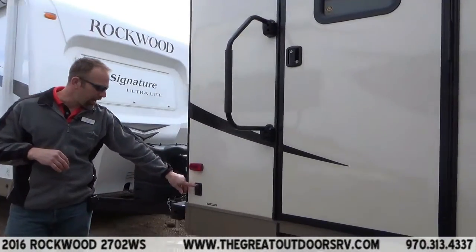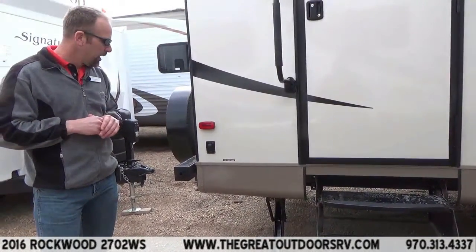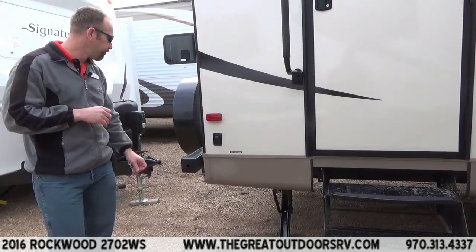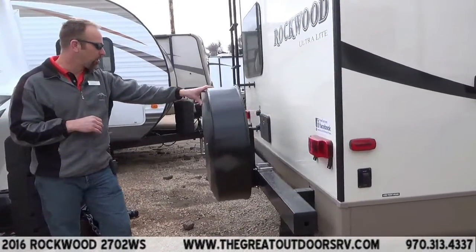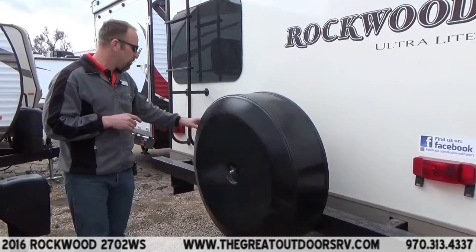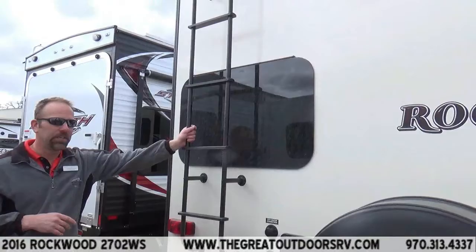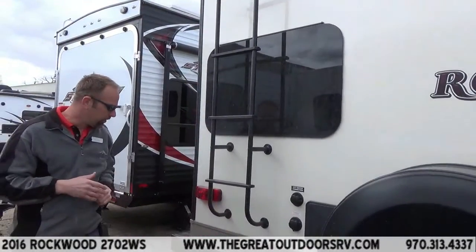Of course you're going to have retract and extend buttons for your stabilizers on both sides of the coach, front and back. They do come with an override as well, so if something happens and you run out of power, you can manually raise and lower them. You'll have a nice spare tire back here with a protective cover. It does come with an outside shower that's going to produce hot and cold water. You have your city water connection and the easy antifreeze inlet for winterizing your coach. There's also an accessible ladder up to the roof so you can do all the inspections you need.